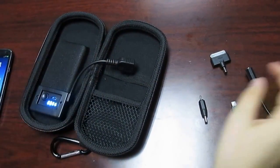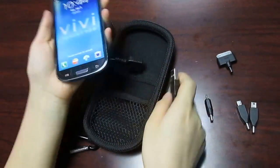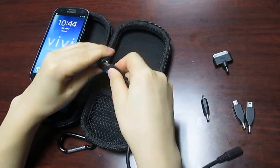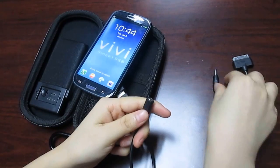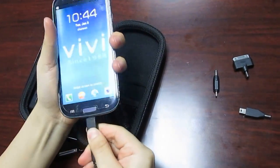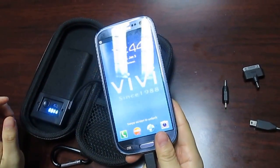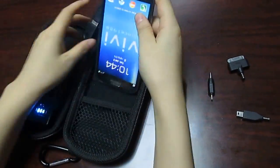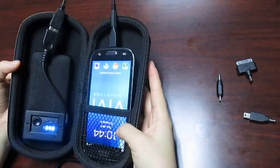Also, you can put it in this bag when charging. Look, let me show you — charging in this. Very easy taking.